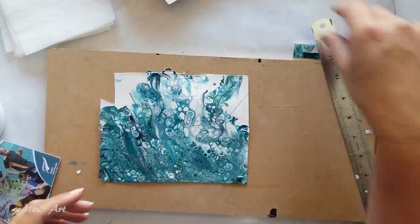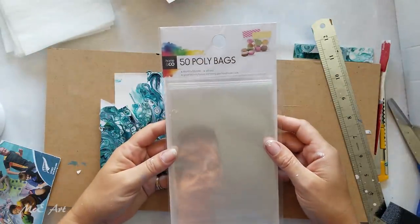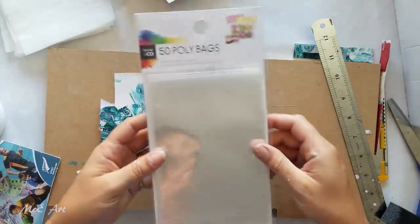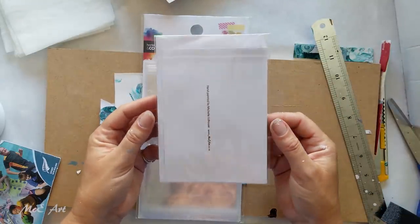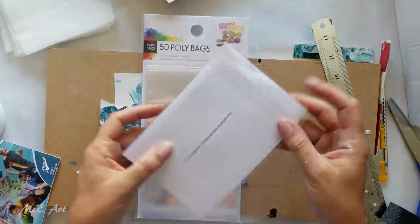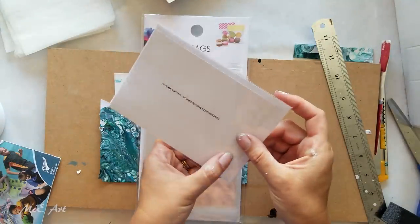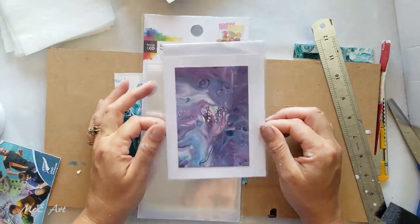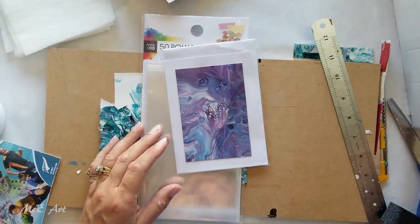You can also buy self-seal bags — they've got a little pull-tab fold-over bit. If you get the right ones, they fit your card beautifully, they look professional, and people are like 'oh, fancy!' So that's how I do it.